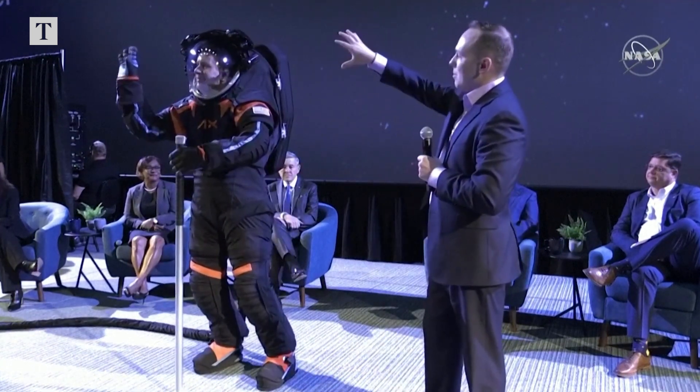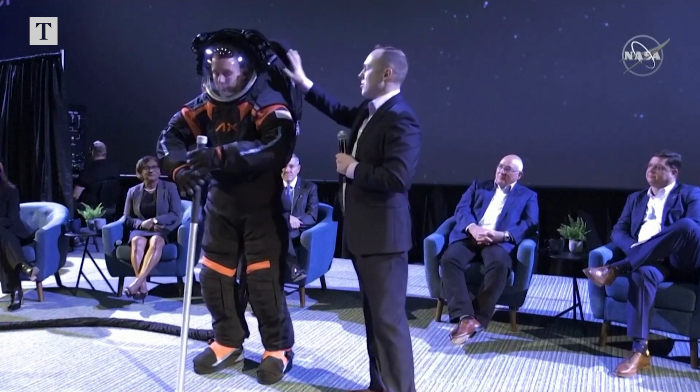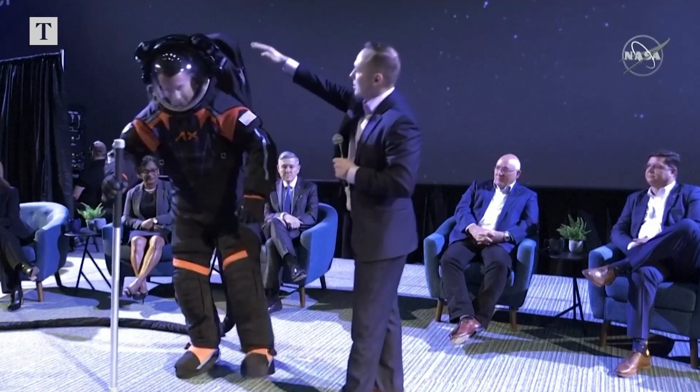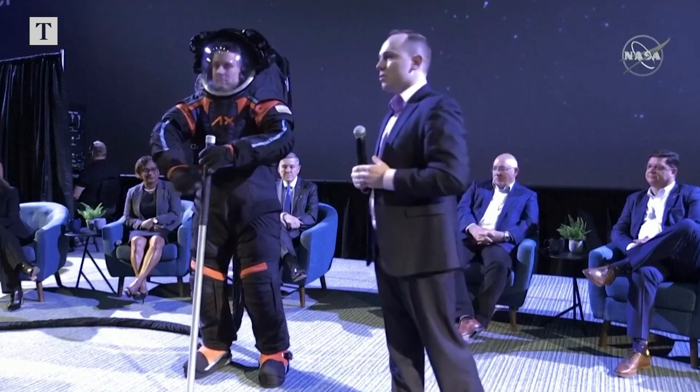All of this is mounted on the helmet bubble, which is mounted to what we call, in this configuration of our suit, the hard upper torso. The hard upper torso goes roughly from the waist up to the top, and this is the core structure of the suit — it's what we attach everything to.